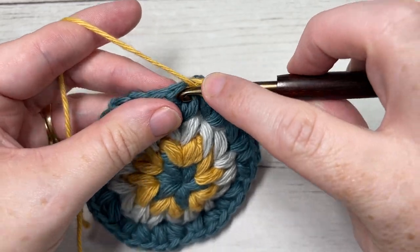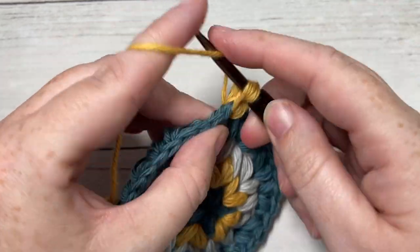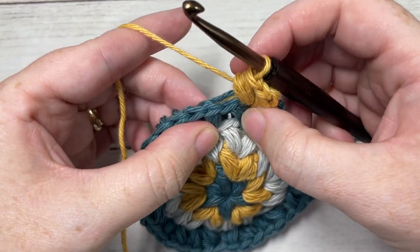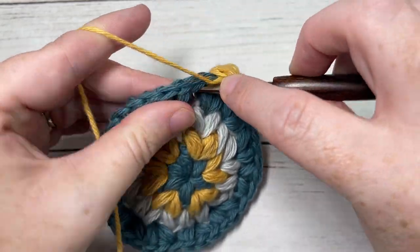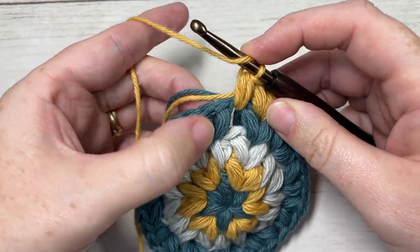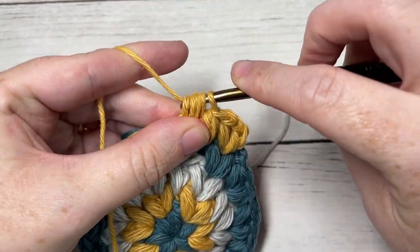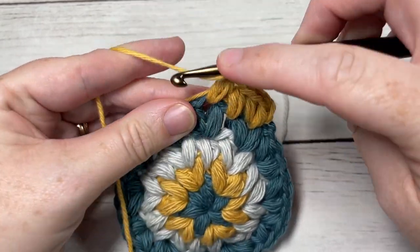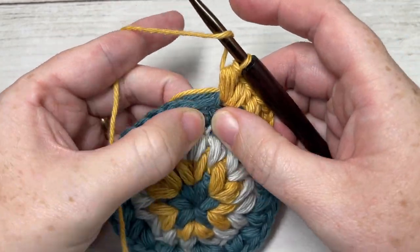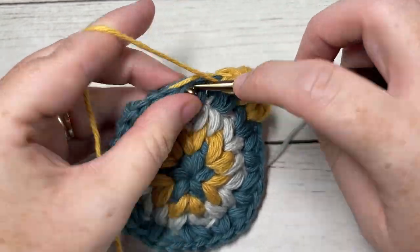For round five, in any chain one space chain one. You're going to start by working a puff stitch, chain one, and puff stitch into the same chain one space. Skip the next puff stitch and into the space between the next two puff stitches work one puff stitch. Skip the next puff and into the next chain one space work a puff stitch, chain one, and puff stitch. Into the space between the next two puff stitches work one puff stitch. Repeat all the way around and join with a slip stitch into the top of your first stitch.